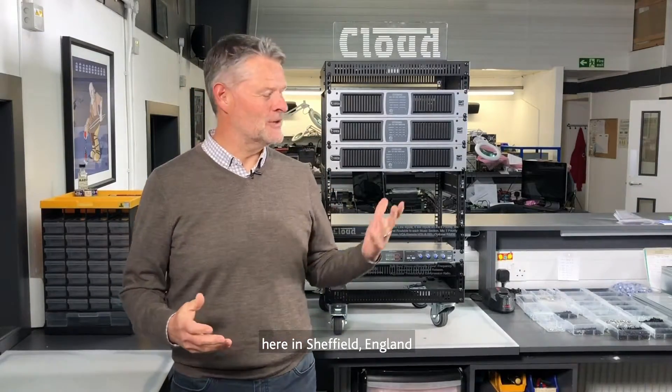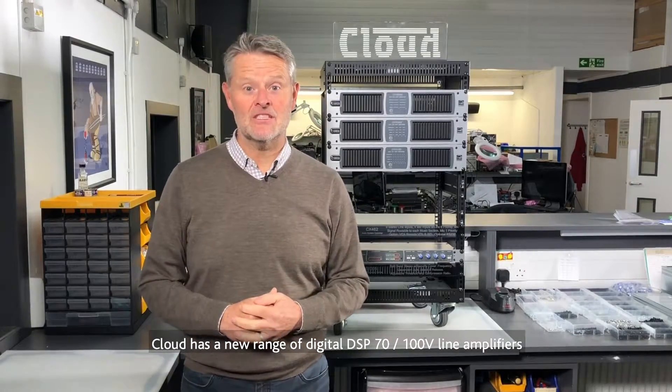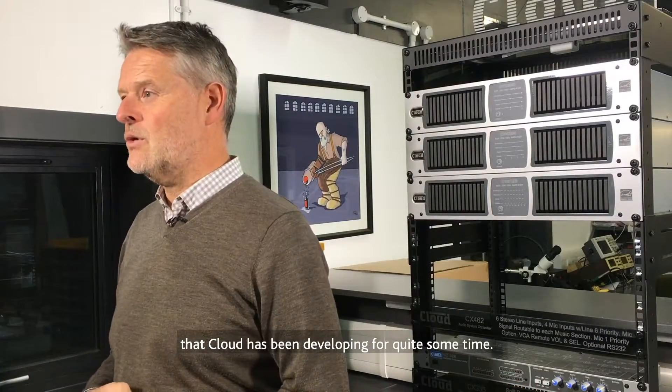Hi, I'm Simon from Cloud Electronics here in Sheffield, England. Cloud has a new range of digital DSP 70/100-volt line amplifiers that are a new generation of digital technology that Cloud has been developing for quite some time.